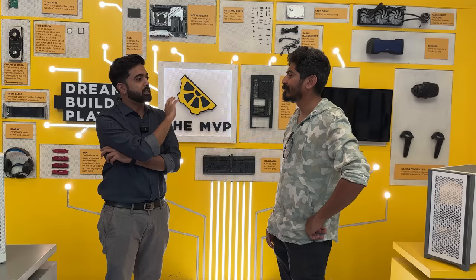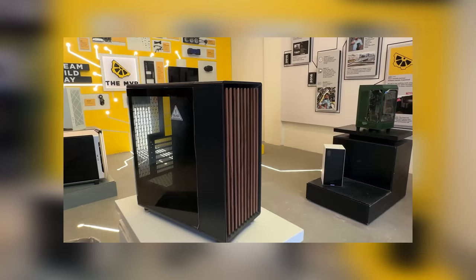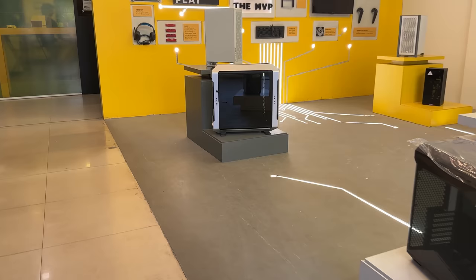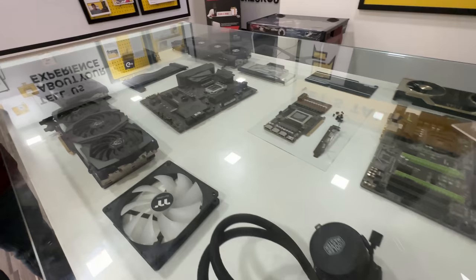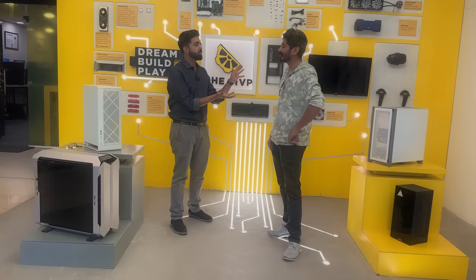I see a lot of computer cabinets here — I have never seen cabinets like this. So what is the normal gaming cabinet like? It depends. Some are for gaming, some are compact, some have a lot of hard drive bays for workstations and so on. It's a mix of everything. We keep things completely different here because for different use cases you need different things.